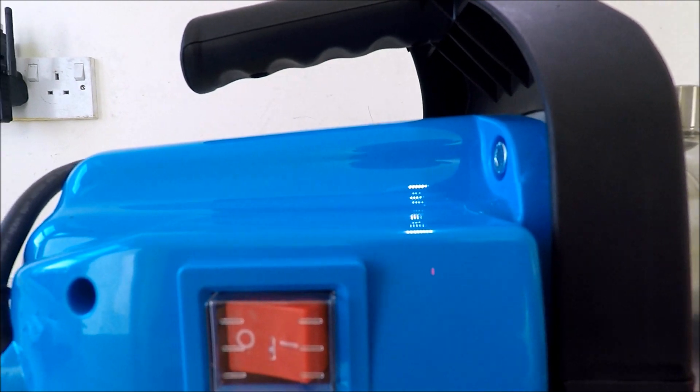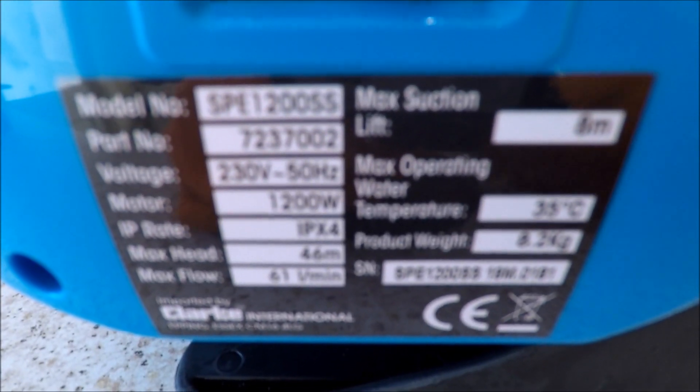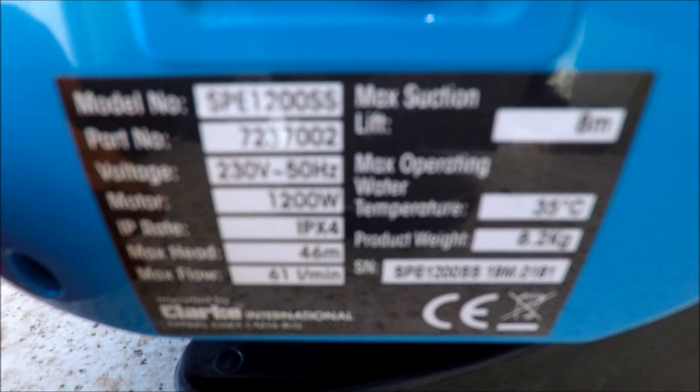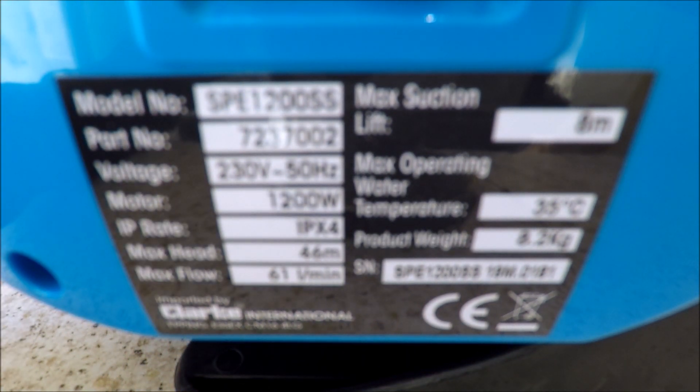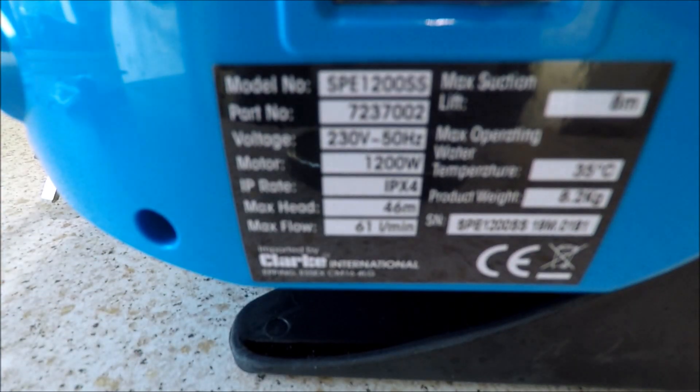The technical specification on the side — moving the side camera so we can see this — shows: 230 volts, 50 Hz, 1,200 watts, IP rating IPX4, max head 46 metres, maximum flow 61 litres per minute, maximum suction lift 8 metres, maximum operating water temperature 35 degrees, and the weight of the unit is 8.2 kilos.